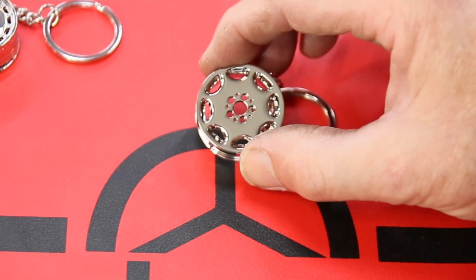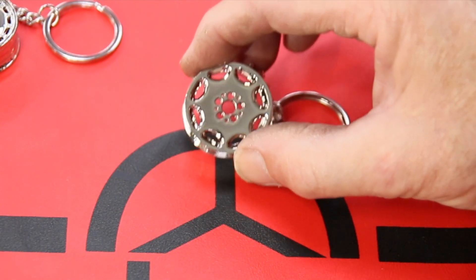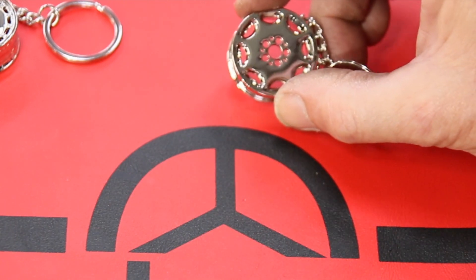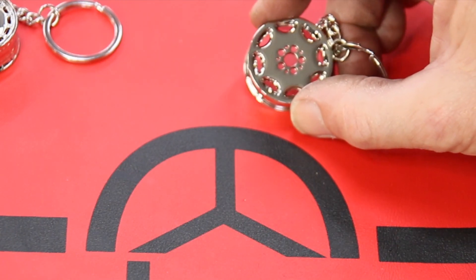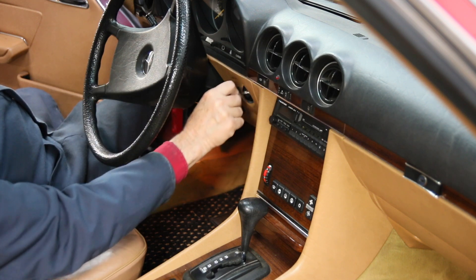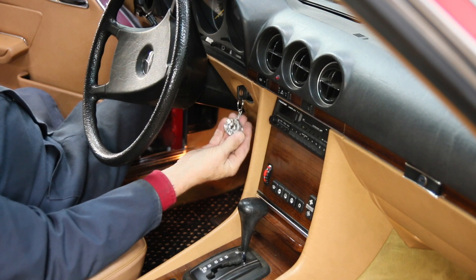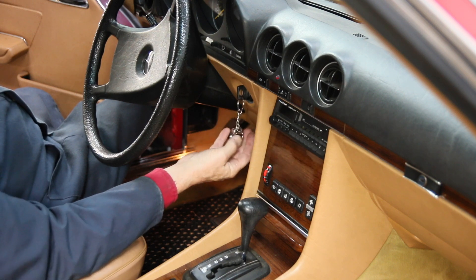So these are the three we currently have available, and we're looking forward to getting one that's a Mercedes 14-inch hubcap, which we hope is coming soon. Let me show you how nice this looks in my 1983 380 SL convertible. Going down the road — doesn't that just put a smile on your face?